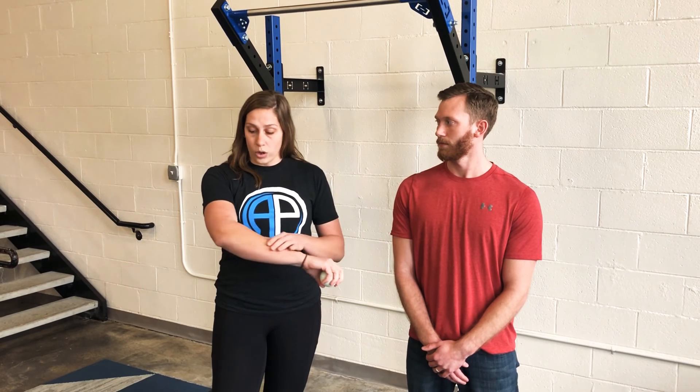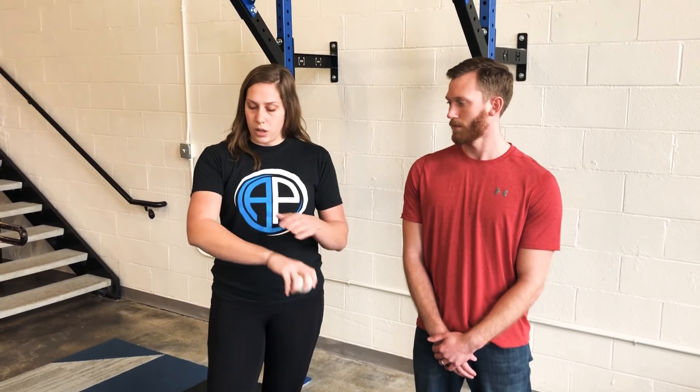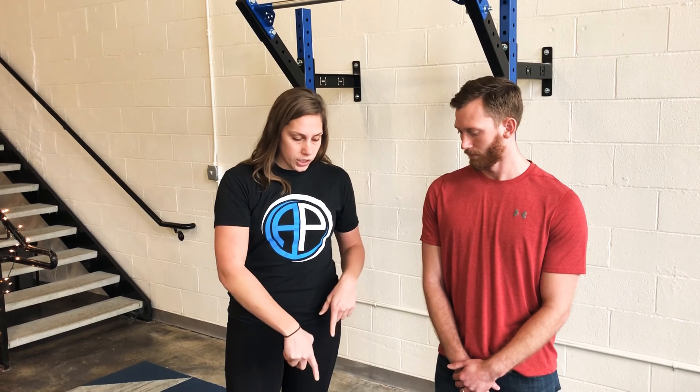If you're doing a lot of gripping sports — a lot of gripping with weightlifting or tennis — you're going to feel a lot of muscle tension here. So we're going to get Jake to do a lateral elbow release. If you want a lacrosse ball, we're going to aim for this big mass on the outside of your elbow. If you think about bringing your wrist up this way, you can feel it flex there, so you know that you're in the right spot.